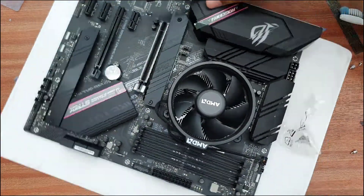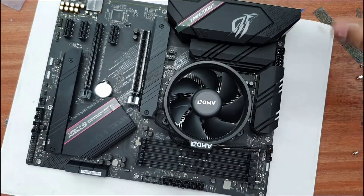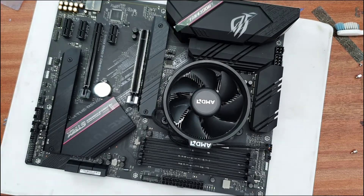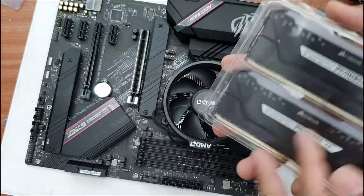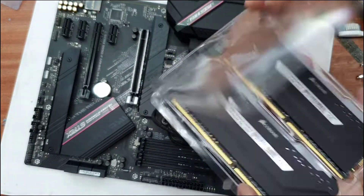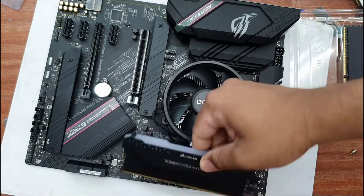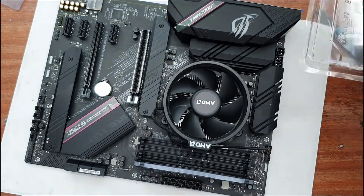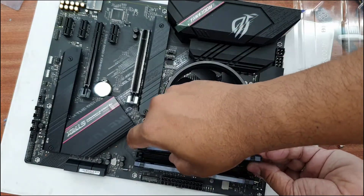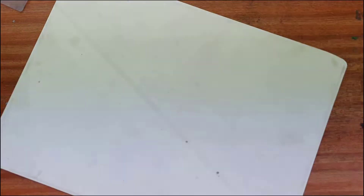Now we can upgrade the actual RAM sticks. This B550 motherboard also takes DDR4, and it is dual channel. If you would like to use 8GB and 8GB, I would suggest you put it in the first slot, skip the second slot, and put it in the third slot to get the maximum advantage. I'm just using those RAM sticks as an example — if you don't want to upgrade, you can skip it.